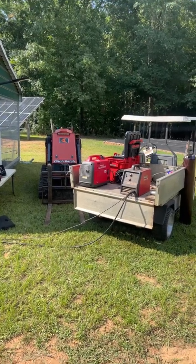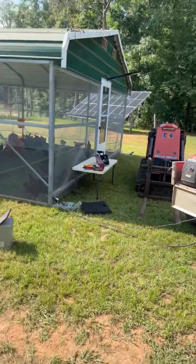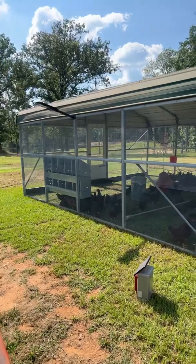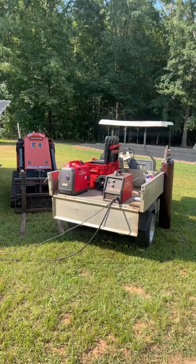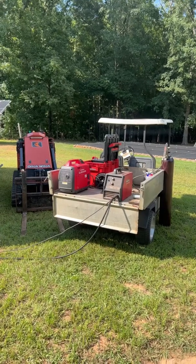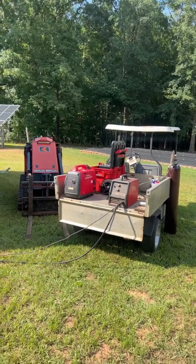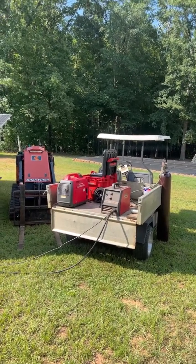Hey everybody, it's Tony Thrasher again. Been a while since I posted a video. I was out here gonna weld on some hot wire isolators for my new chicken coop that me and Cynthia built, and I said you know what, I need to use my little 110 welder and I wonder if my Honda generator will run it. It says 115 volts at 20 or 25 amps, that's about 2300 watts, but that's probably at max setting, so I'm not gonna run it at max setting.